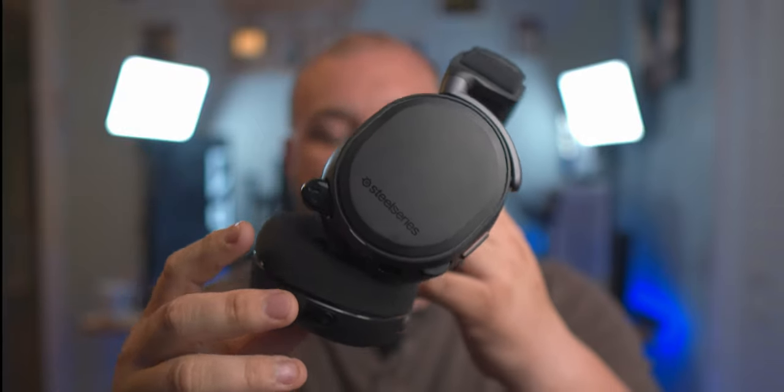Every time I stream right now I use my SteelSeries Arctis Pro wireless headset — fantastic quality, $320, wireless with an extra battery always charging, wonderful. But is it practical all the time? I'm thinking about future streams where I monitor all my audio through these glasses, maybe wearing a lapel mic, for things like PC builds or just-chatting streams where I want to be more disconnected. Being able to put these on and hear the audio — it's just a fashion accessory at that point. Pretty awesome.